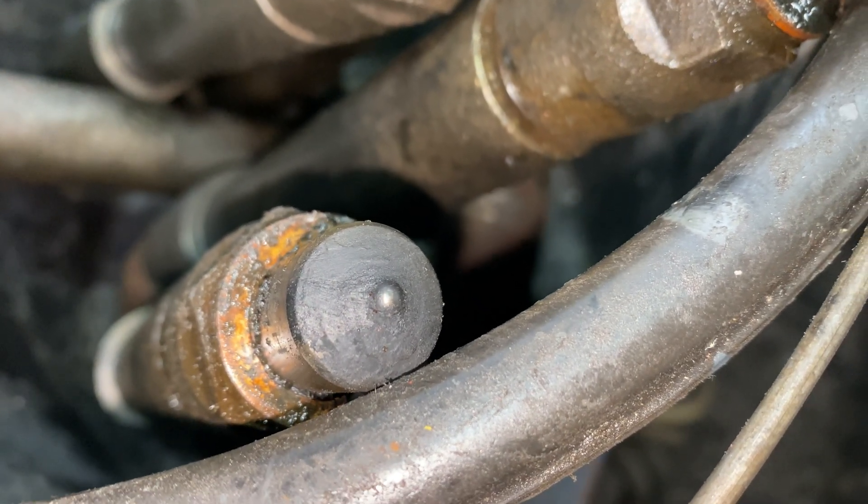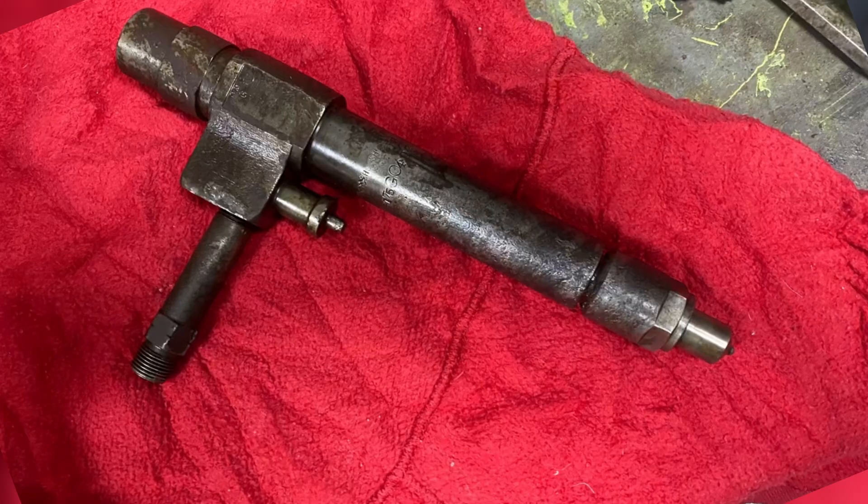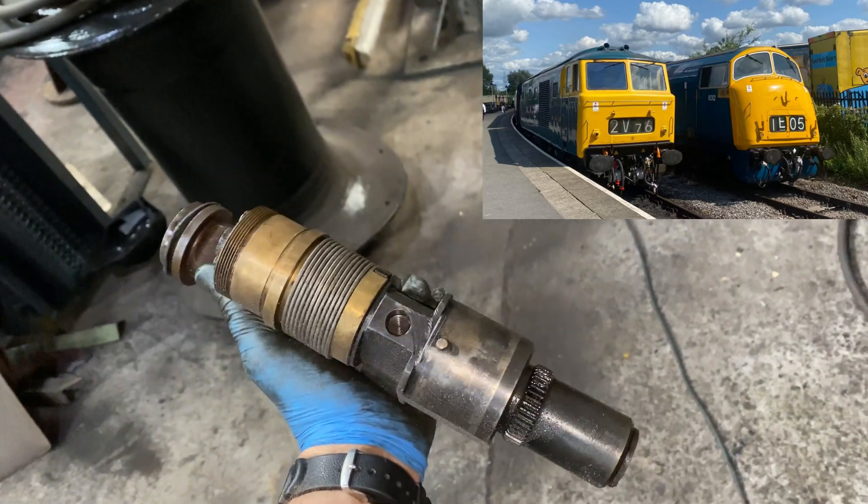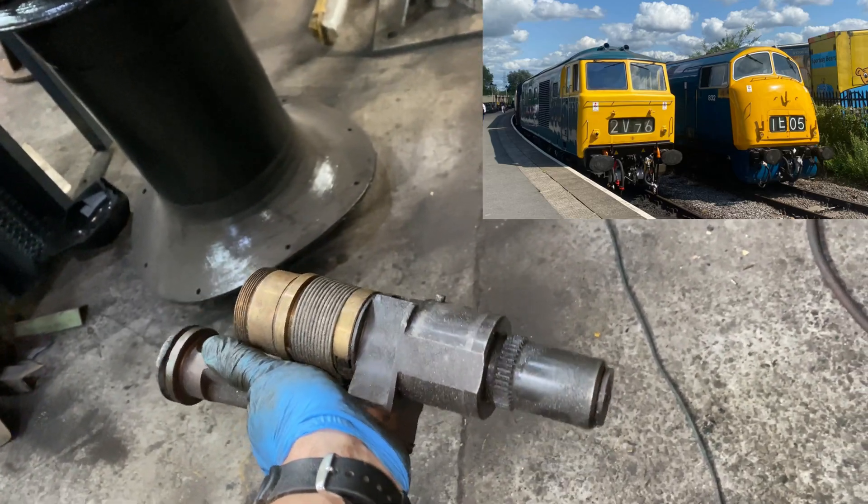Just a quick clean up and degrease before packing them up in a box ready to send to the specialist. Also just for comparison and interest, here's a Maybach injector which we use in the other locos. We'll look at these again in the future.